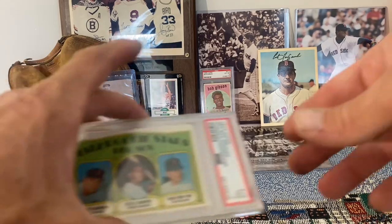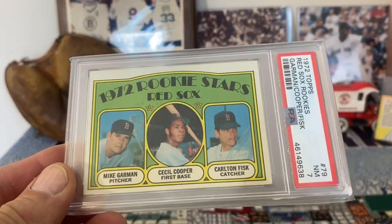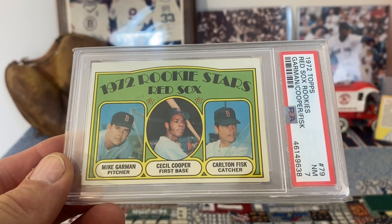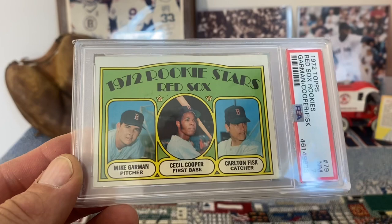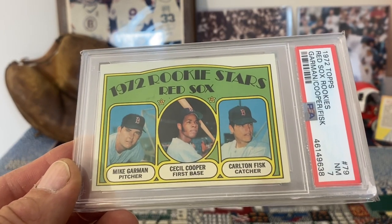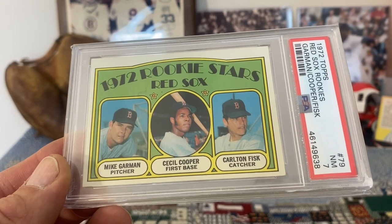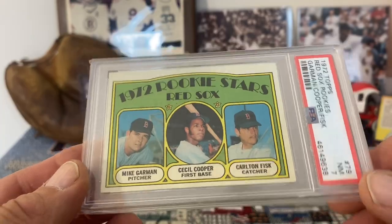Now we're going to go down to 1972 — we've got Carlton Fisk. That's a nice looking card. Another very, very good player also on that card in Cecil Cooper. There's that in a near mint 7.